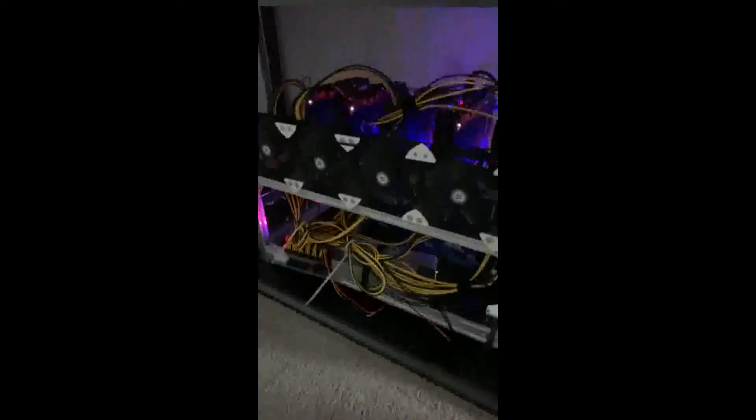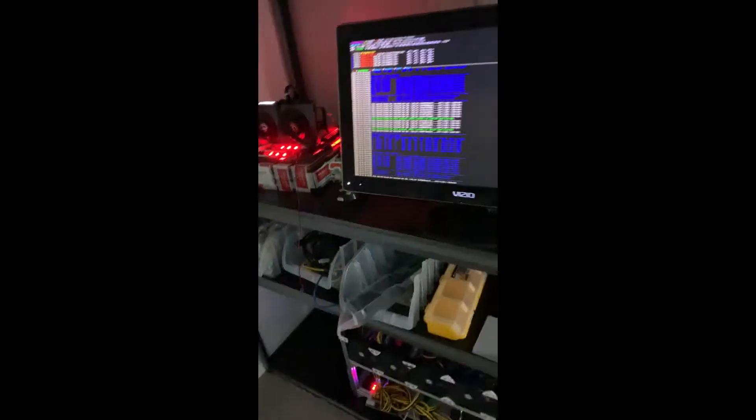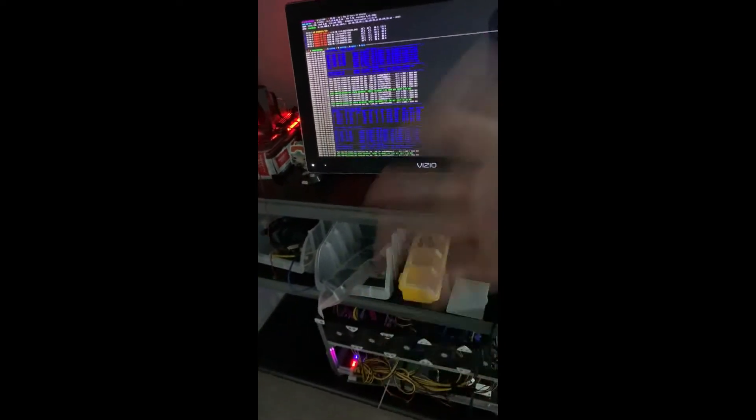I did a little bit better cable management on it — I'm not really too worried about it. On my PCs I do nice cable management, but on these rigs you always have to turn them off and service them. Here we have the RTX 3070 with a little Star Wars pop figure right there.